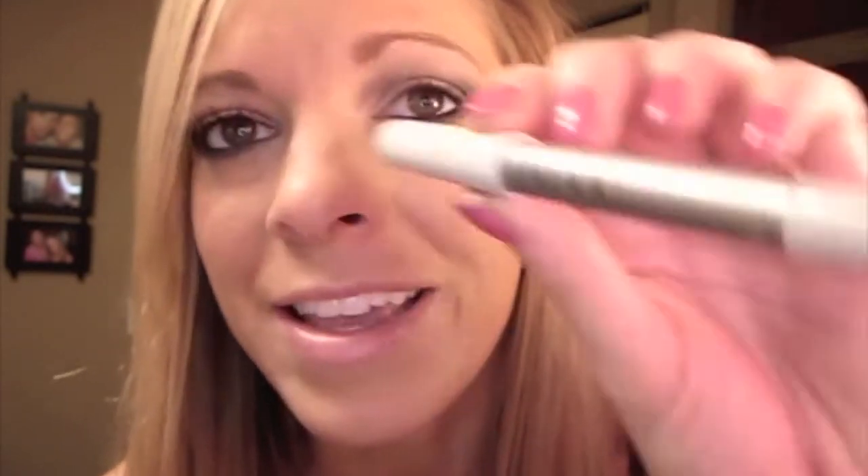Then I'm going to take this little herbal crayon from Palladio — it's in the color Icicle, a pretty sparkly white — and I'm just going to go in the inner corner just a little bit.